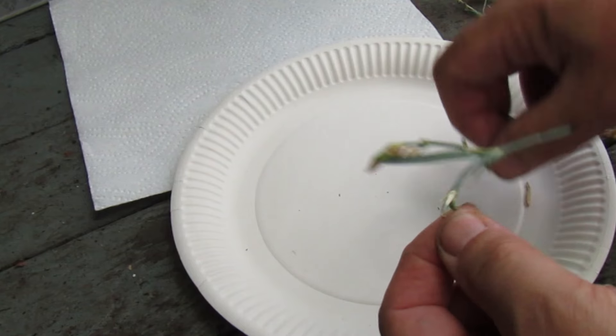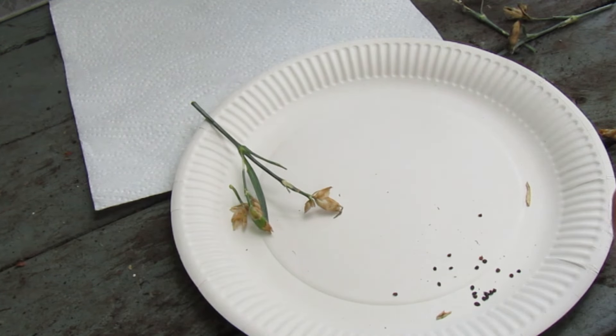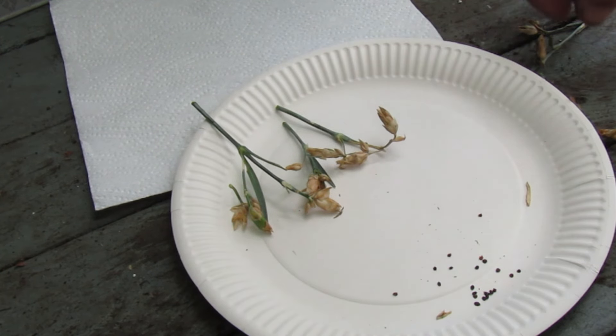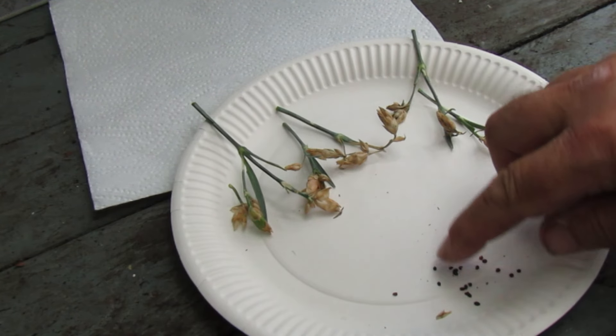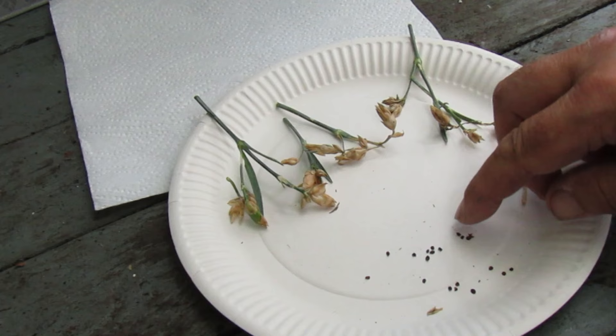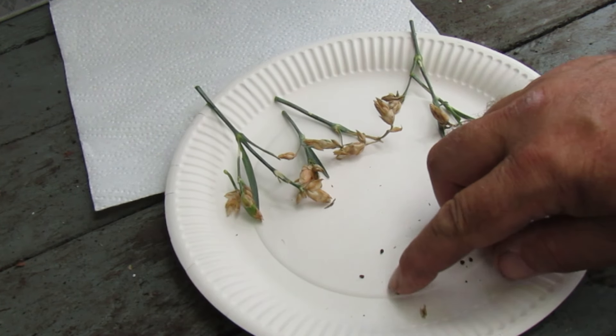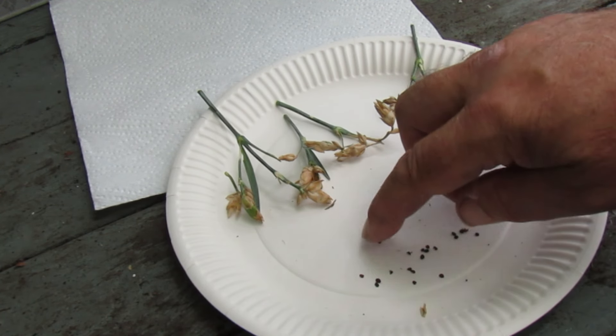There we go — we've done those few and we've got a few seeds come out of those. Here are the seeds. That's not too bad.